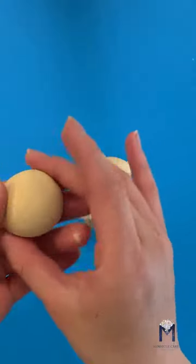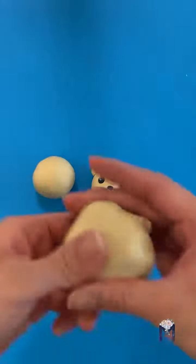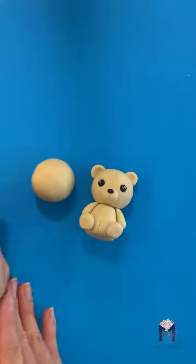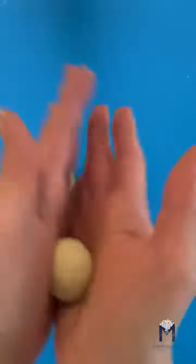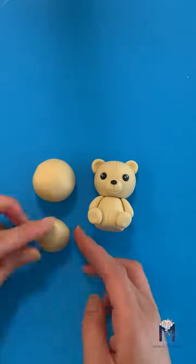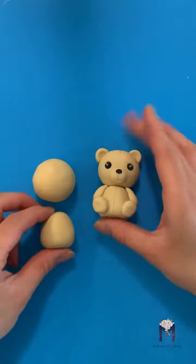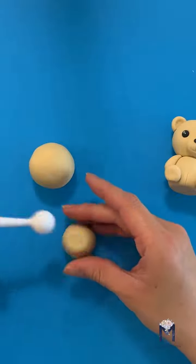For the teddy bear, we'll start with a ball for his head. Roll a smaller ball for the body and let's make it more oval or teardrop shaped. We're going to flatten the top of the body with the large end of the ball tool.